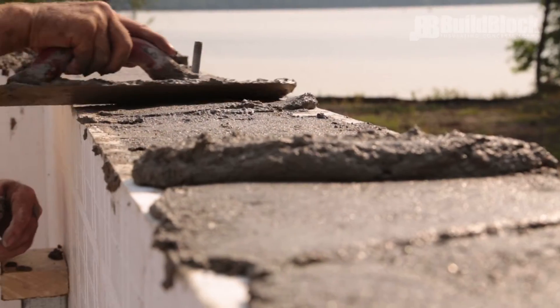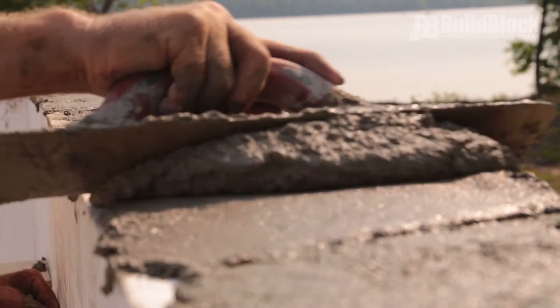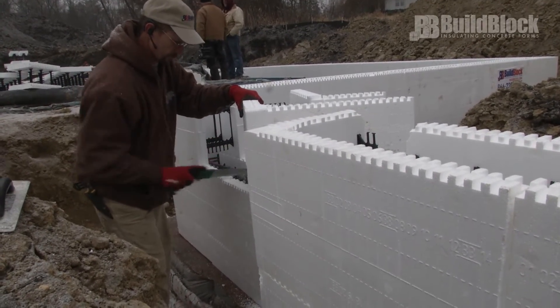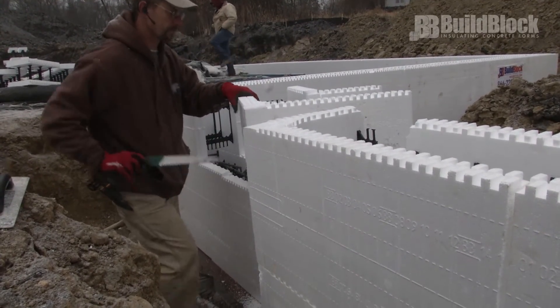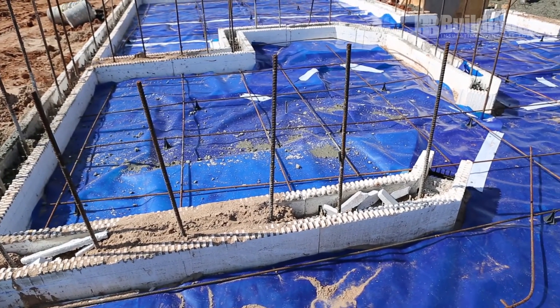If desired, trim off the block interlock on the top course for a smooth top plate surface to screed to. When trimming the interlock or making other cuts, be cautious not to let any waste fall into the wall cavity. Before pouring, clear any waste or debris from inside the wall cavity.